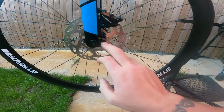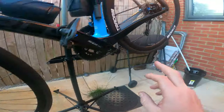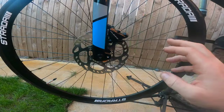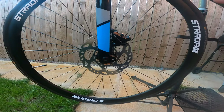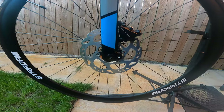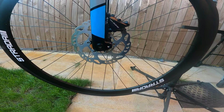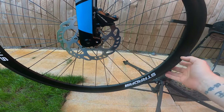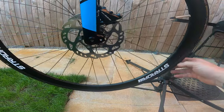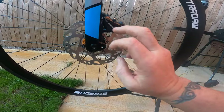So that's the new 160mm disc fitted on the front, and we've got a 160mm on the rear. We've got new pads, so my brake efficiency should be a hell of a lot better. I have noticed that the rear brake does need a bleed doing on it. If you do want to see me do a brake bleed, let me know down below in the comments and I'll show you how I do it.